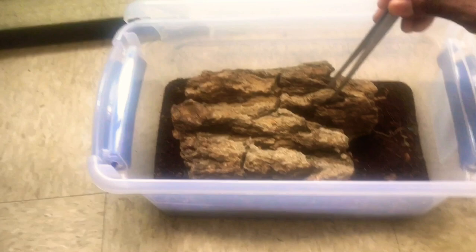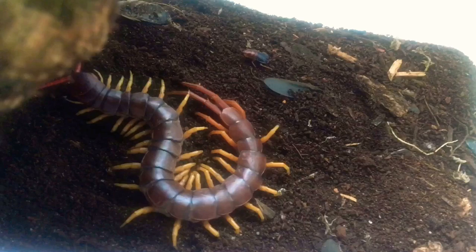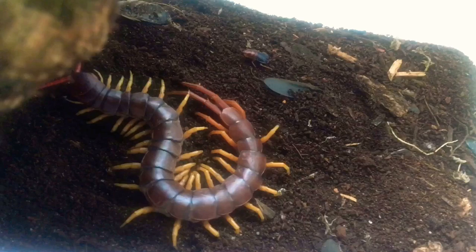Before we start on the video on how to make the roach chow, I'm going to show you guys some of the insects that I do feed my dubia roaches to. This is a centipede right here — this is one of the insects I feed to the roaches.